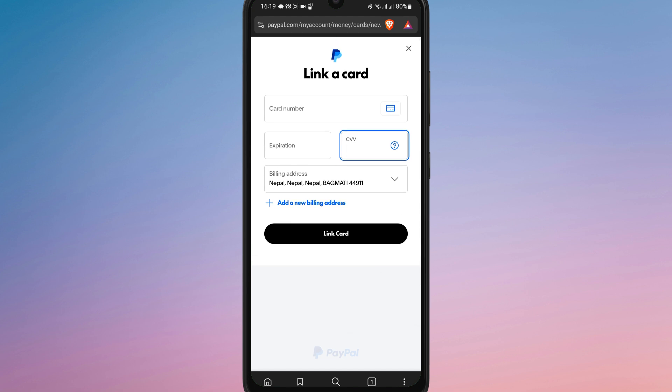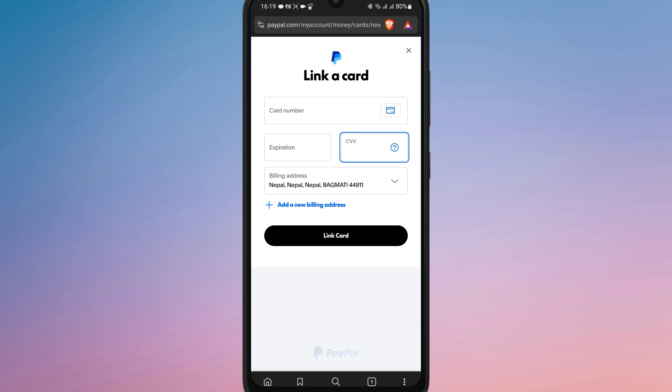If there is an issue with the Visa gift card, ensure that it's activated and has enough balance for the transaction. And that's it — now you know how to add a Visa gift card to PayPal.